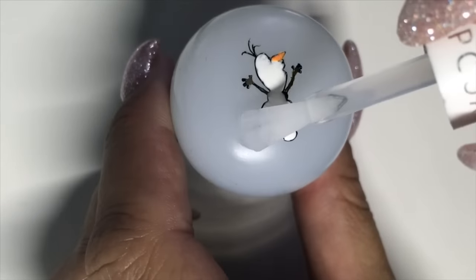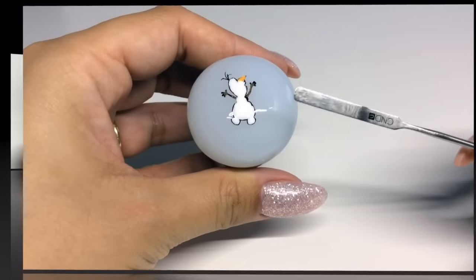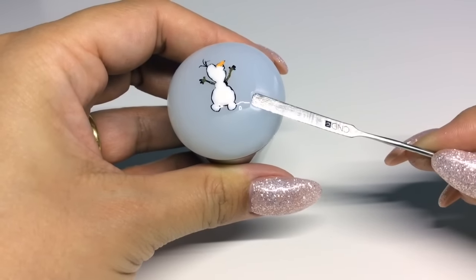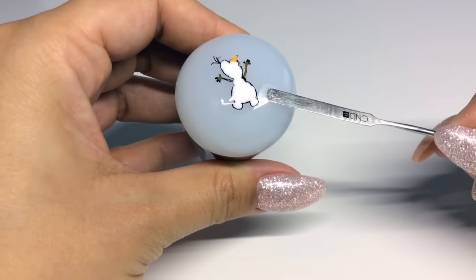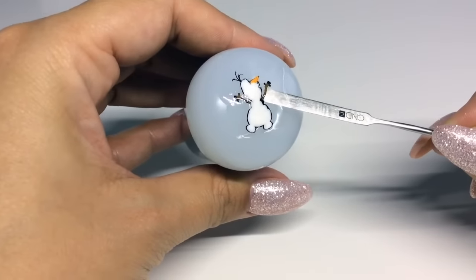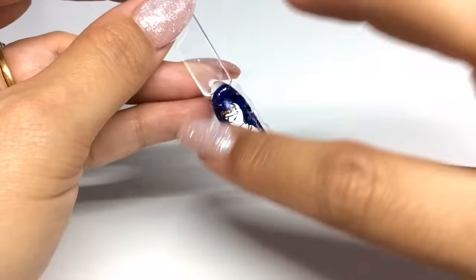Now you can apply your top coat — I would do a generous amount in a floating motion so you don't smudge the image. I'm using a very thin spatula to ease the decal away around the edges by applying some pressure, then sliding it underneath really carefully to remove it. Here he is and I'm really pleased with the way he turned out — he looks super cute!